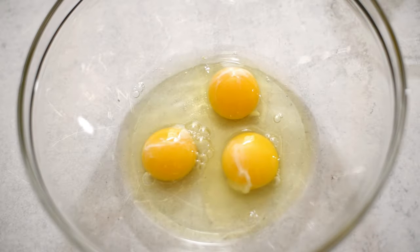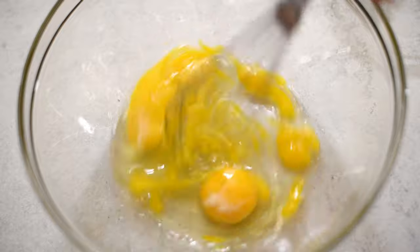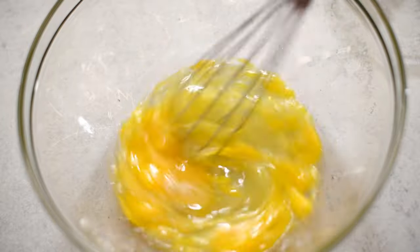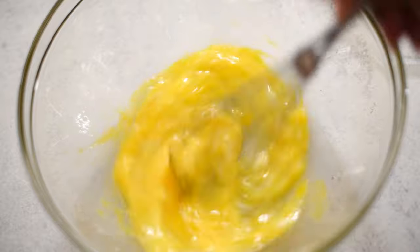We're going to start with three large egg yolks and make sure that they are at room temperature. You don't want them too cold — it throws off the balance of the pie when you bake it. Y'all just make sure it's at room temperature.